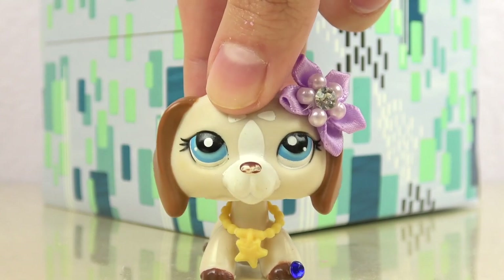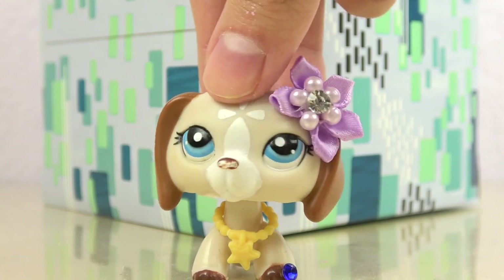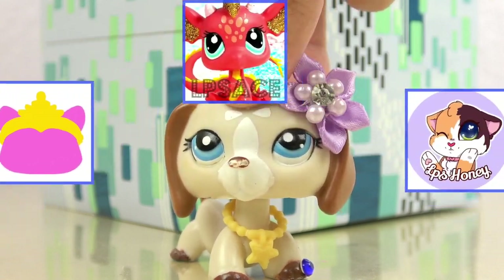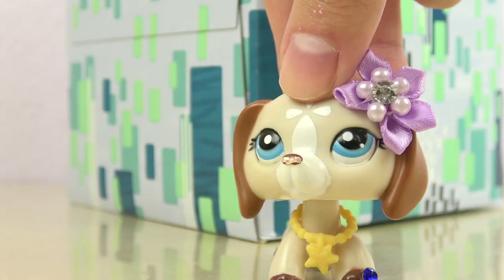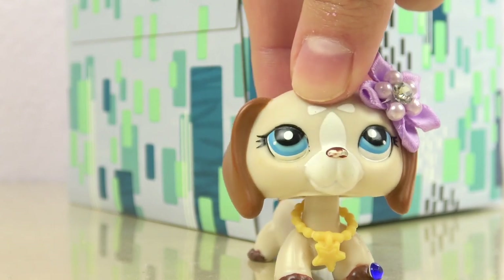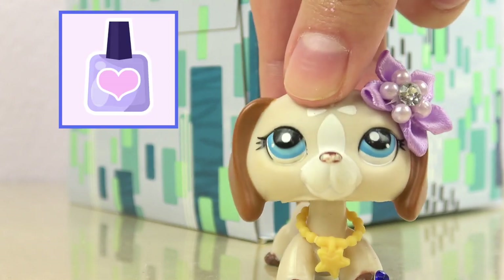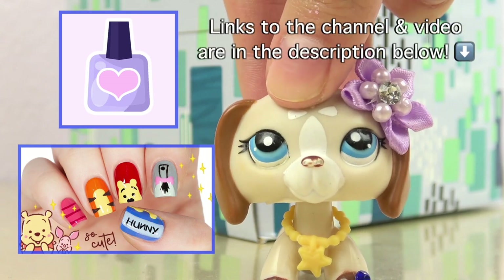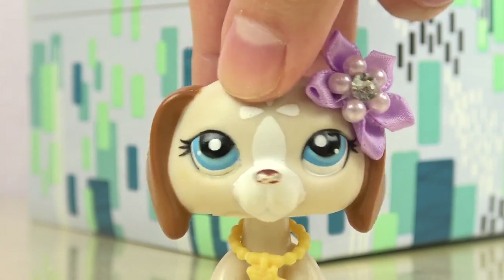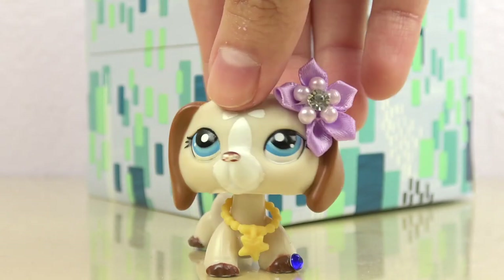In today's video, I thought I'd kick it up a notch with the typical nail designs I create for videos and create nail designs that are inspired by LPS tube itself — specifically LPS tubers. A quick shout out to my mom for giving me this idea, because she showed me a video from a YouTube channel called Cute Polish, where they were demonstrating really cute nail designs inspired by Winnie the Pooh characters. So in this video, I will be doing five individual nail designs inspired by LPS tubers' mascots or icons. But anyways, I've been blabbering on long enough, let's just get right to it!